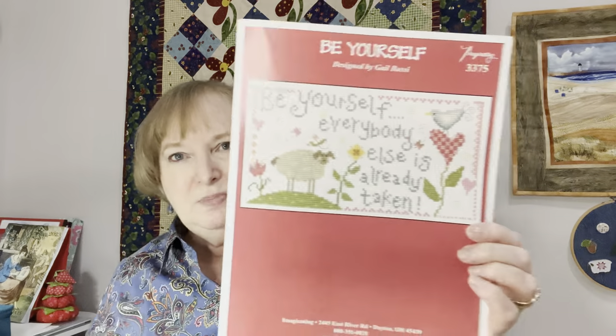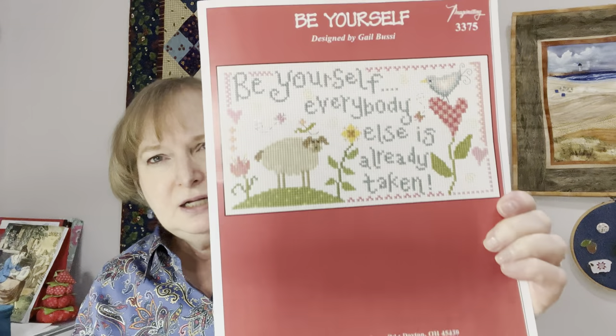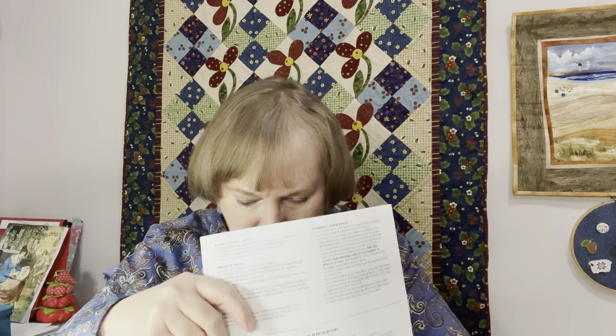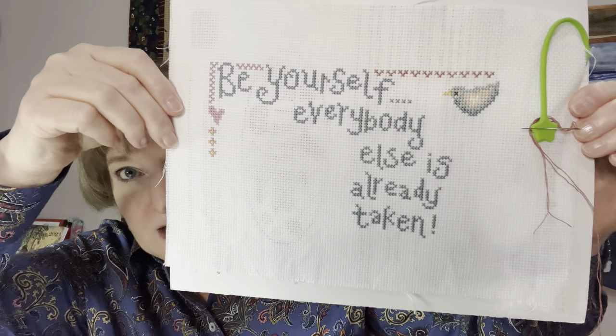To keep myself interested, I've also been working on another Sunday stitch — which has turned into more of a weekend stitch. It is Be Yourself by Gail Busey from Imaginating. I love it because it has a sheep. I thought it was very sweet. I want to make a little quilt out of it — a fabric frame — I thought it would go well. Here's my progress; that's just a couple of weekends, so it's going by pretty quickly. My Sunday stitch is on 14-count white Aida. Nice and easy and stress-free.